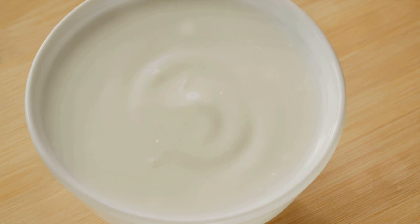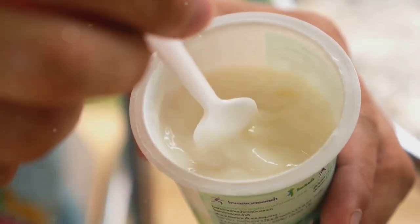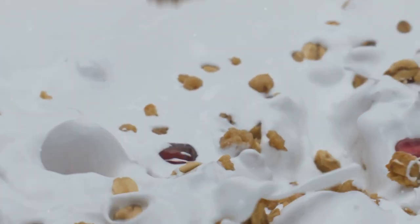It's time to layer the ingredients. Start with a generous scoop of Greek yogurt, a high-protein ingredient that's going to keep you satiated throughout the morning. Smooth it out at the bottom of the glass. Next, sprinkle a layer of crunchy granola over the yogurt. This will add a delightful texture and a boost of fiber to the parfait.